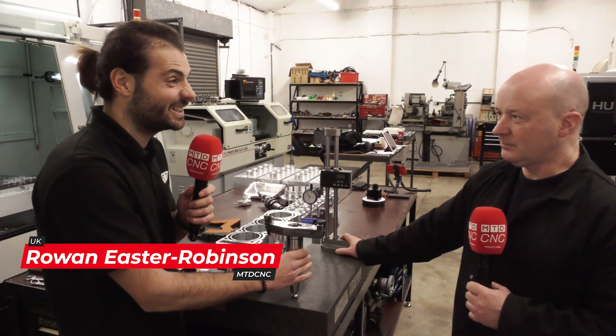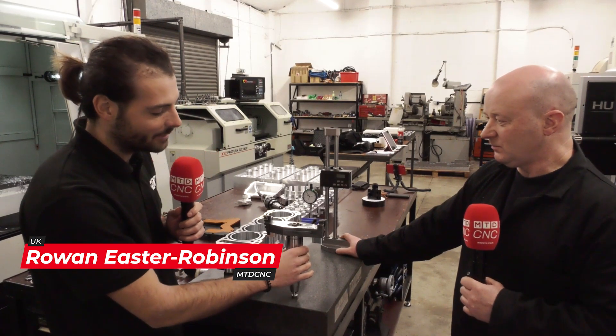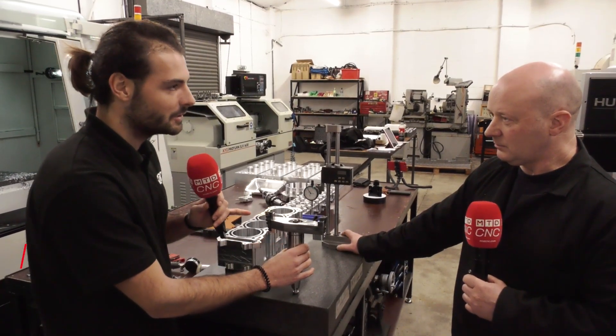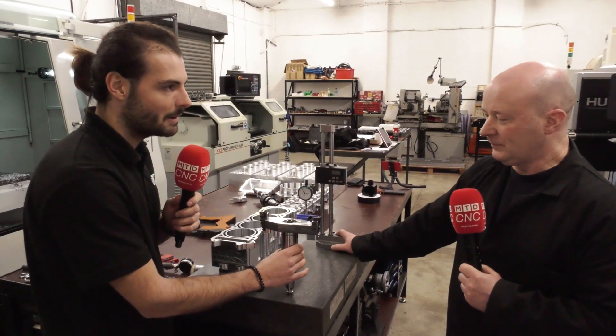Welcome to MTD CNC. Today we're going to do a little bit of an educational piece on engine block manufacture and engine cylinder head skimming. I'm holding this tool awkwardly because I don't want it to drop, but this is a special tool that you manufacture yourself. Can you tell us a little bit about it please?